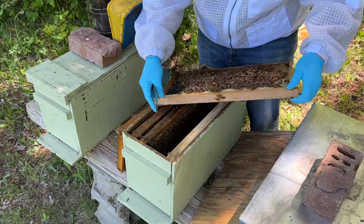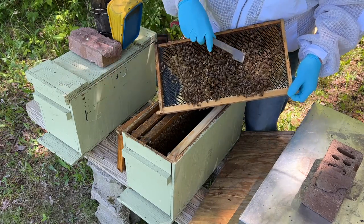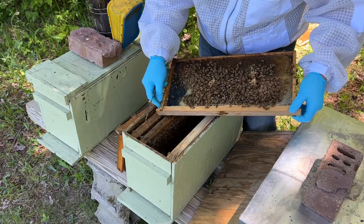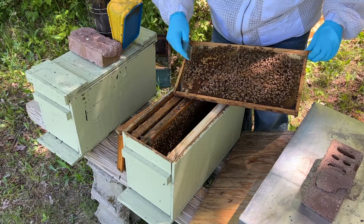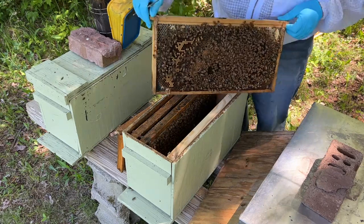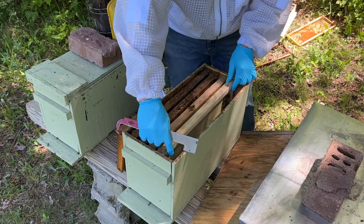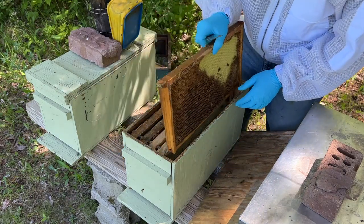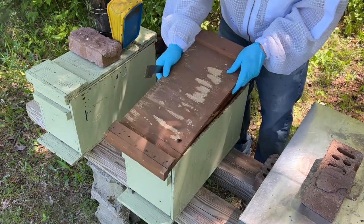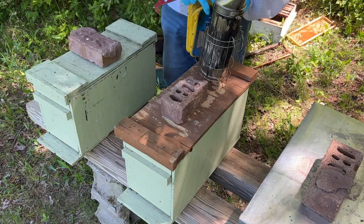Just going through, checking for queen cells. Same thing here — there's some queen cells that are chewed out. You can see this one and this one, both are chewed out. And here's a queen right here — she's a virgin, very small. We'll put them back and mark this one queen-right for now, see how they perform. If they don't perform well, we can pinch them and put one of the new ones in in the future.